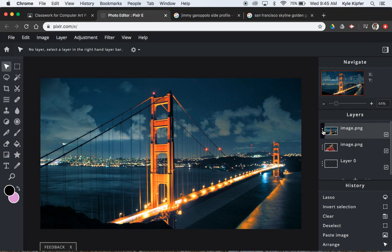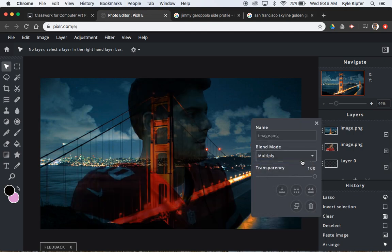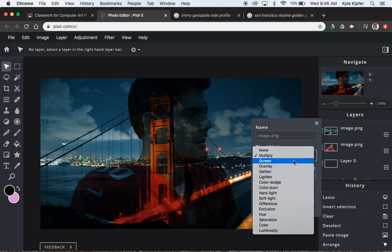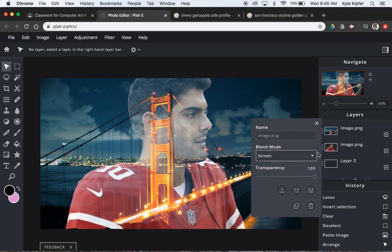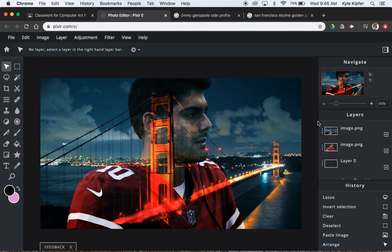I'm going to click on the three dots here, go to the blend mode, and scroll through to find one that works well. Screen might be one that works well, but overlay I think was the one I ultimately went with — yeah, overlay seems to work well here.